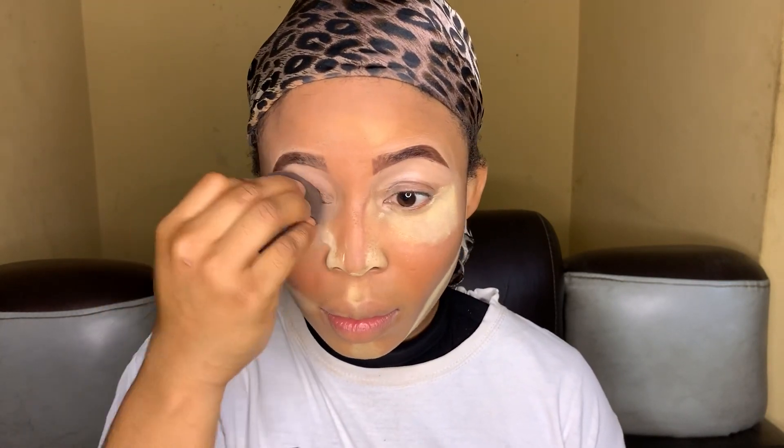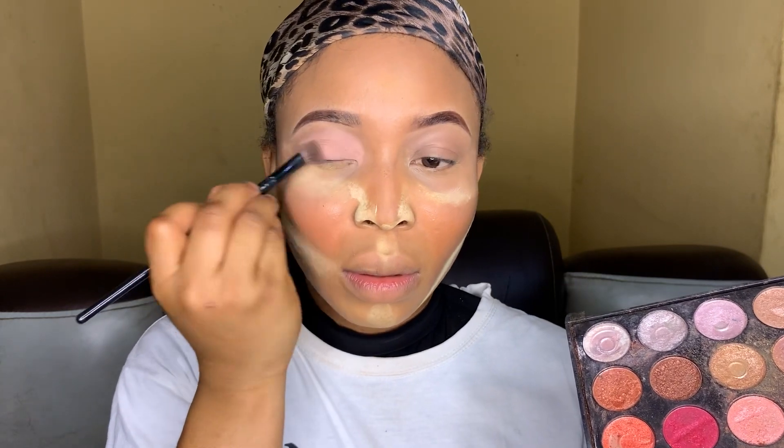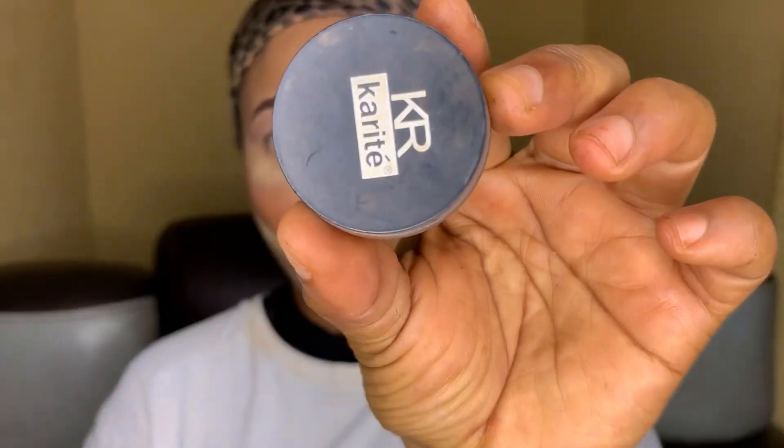After you're done with your concealing and done adding eyebrow gel, use your beauty blender to blend, then use your fingertips to give the tip or the start of your brows a more natural look — just rub it gently. Then go in with your eyeshadow; I'm using a Morphe eyeshadow and I'm using the lightest color.